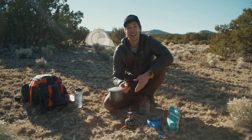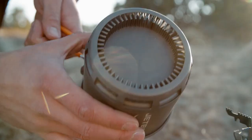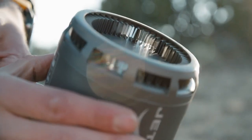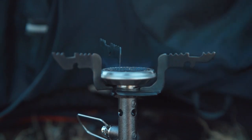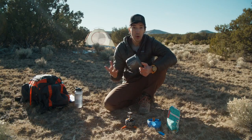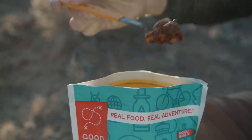Just because it's lightweight doesn't mean it skimps on cooking performance. The Stash features the same flux ring technology you see on other Jetboils, which means it uses half the amount of fuel to boil twice as fast. The Stash boils two cups of water in just two and a half minutes, which means it's perfect for most dehydrated meals or a cup of coffee.